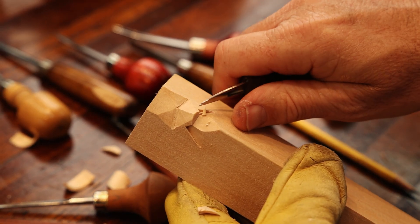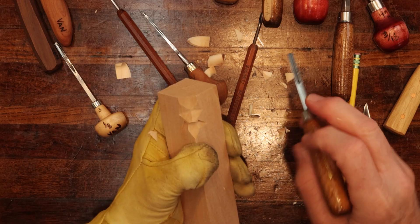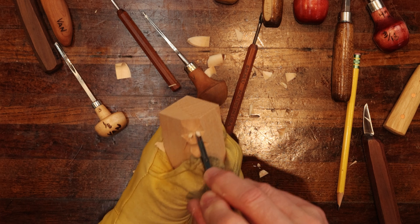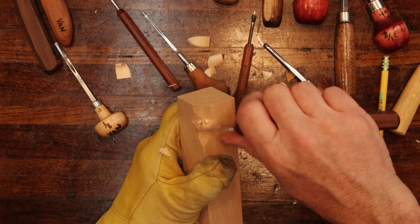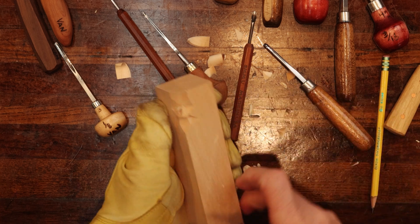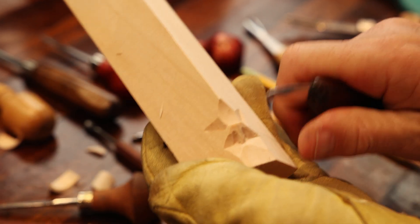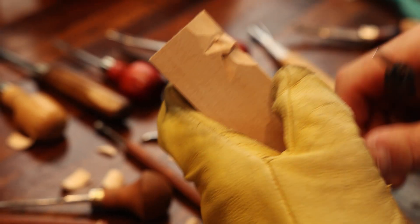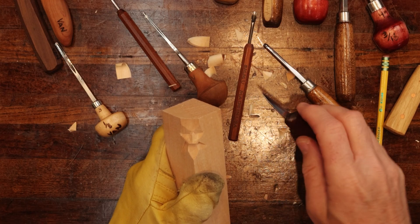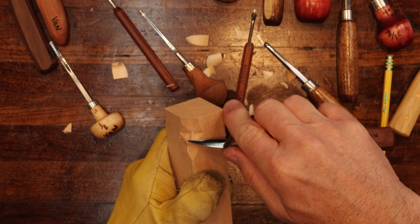Remember your three planes. Now I'm going to create the bridge of the nose here, even though we're working on the cheeks — we still have to have these things in here for you to be able to understand what we're trying to accomplish today. A picture's worth a thousand words. All right, so now we're to this point here.